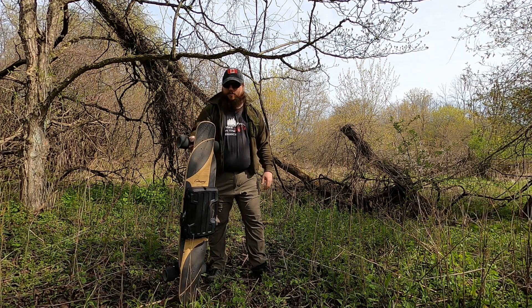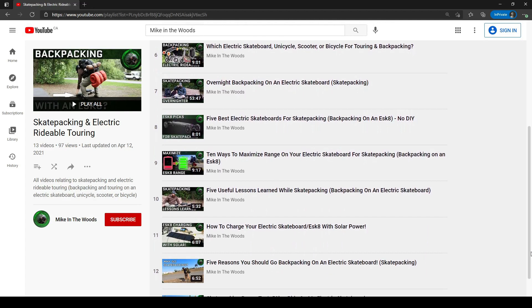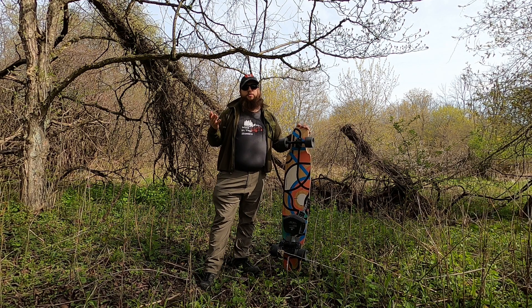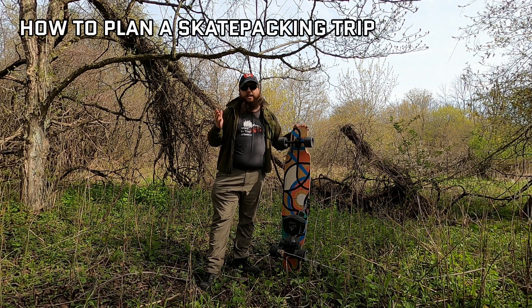Hi guys, Mike in the Woods here. In previous videos I've talked about specific aspects of skatepacking on an electric skateboard, but I thought it was time to tie it all together and make a video on how to actually plan a skatepacking trip.